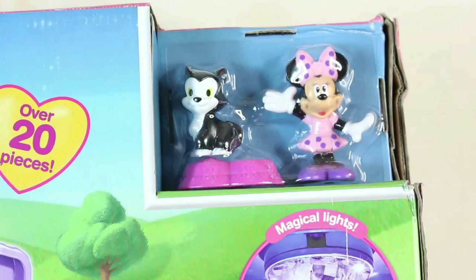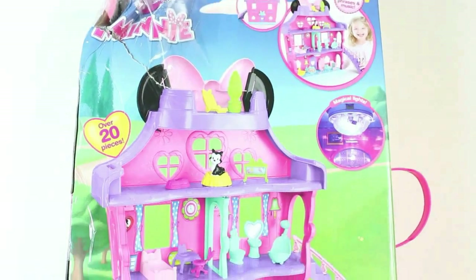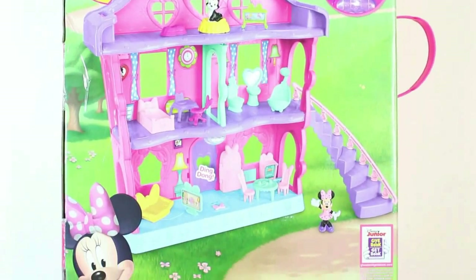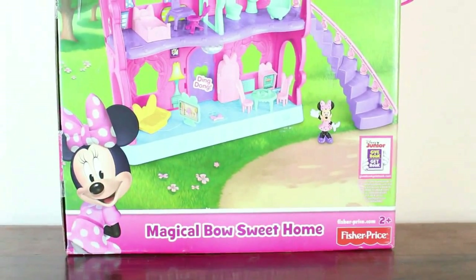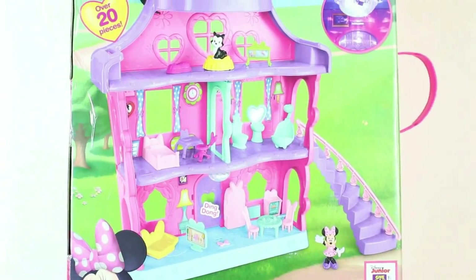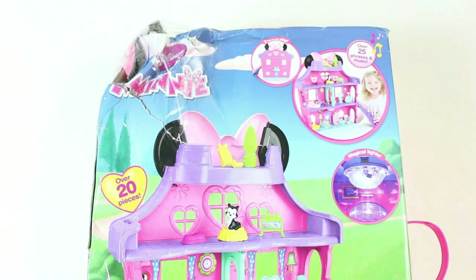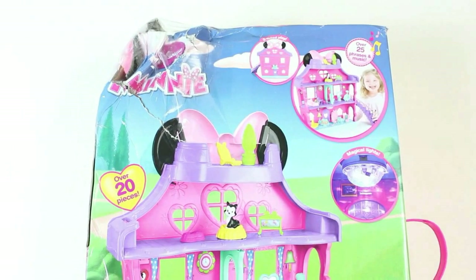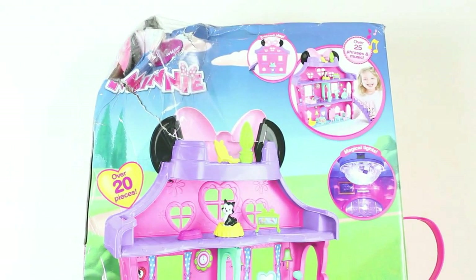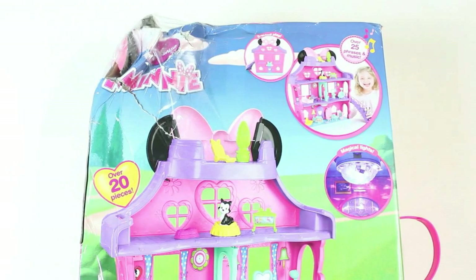Let's turn this around and see what's on the back. At the back, it pretty much says all the same things it says at the front, so nothing different there. But we can get a clear picture of what it's going to look like when we put it together. I think the top got squashed when it was being delivered, but hopefully all is well inside. Let's check it out and see.